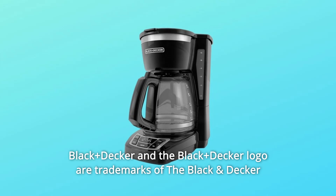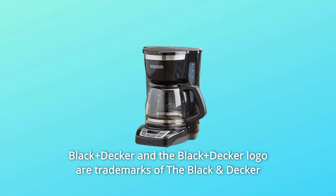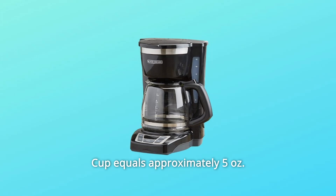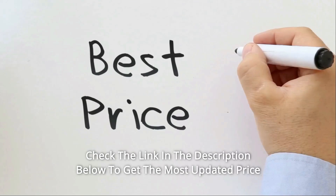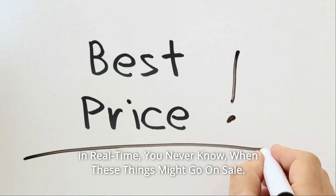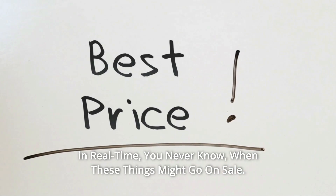Black+Decker and the Black+Decker logo are trademarks of the Black and Decker Corporation and are used under license. Cup equals approximately 5 ounces. Check the link in the description below to get the most updated price in real time — you never know when these things might go on sale.